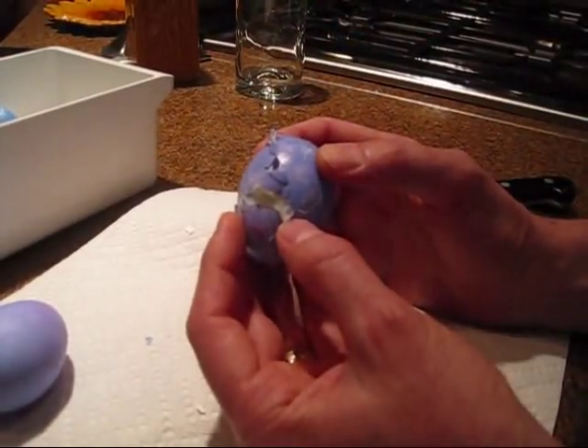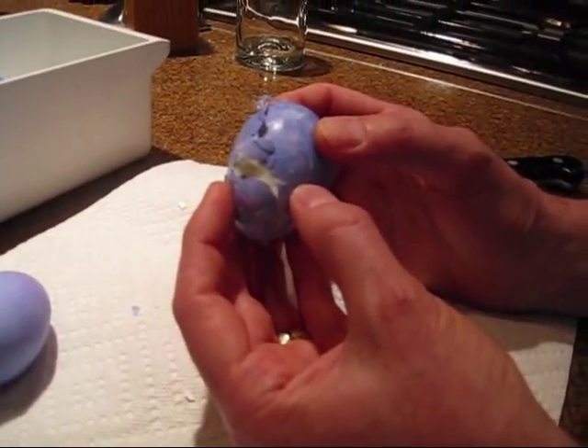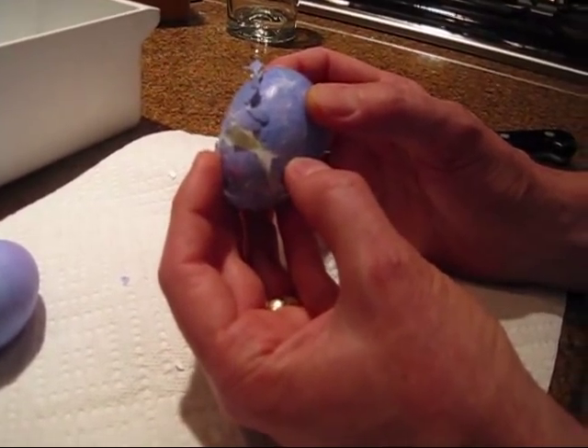We're putting this together with a board and everything for our elementary school science fair. And you might wonder why this egg is purple — it's because we're doing this on Easter. Yay!